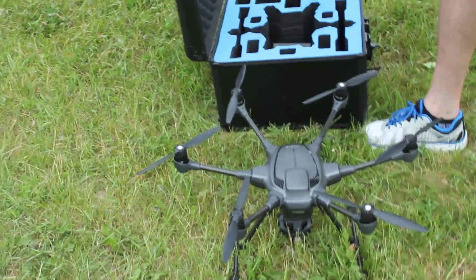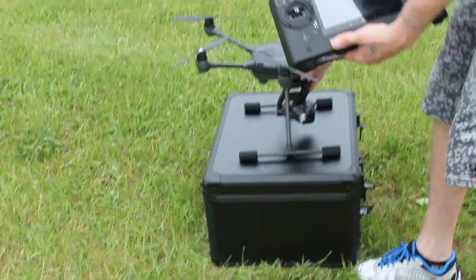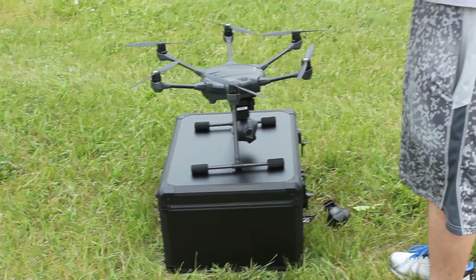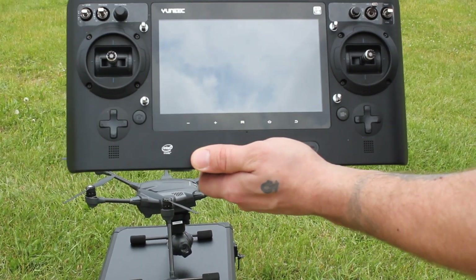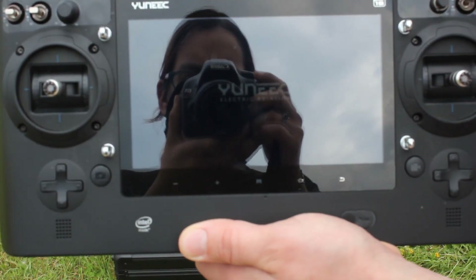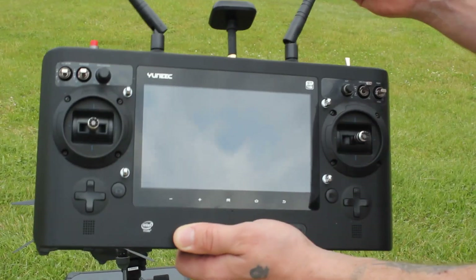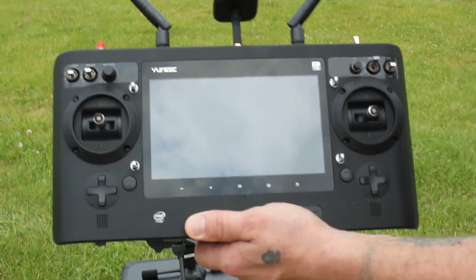All right, ST16 launch station — put this here, it's fairly level. Take away the gimbal guard for the camera, then turn on the ground station. It takes a slight minute. In the meantime, it's always good to have your antennas up. Always power on the remote first.